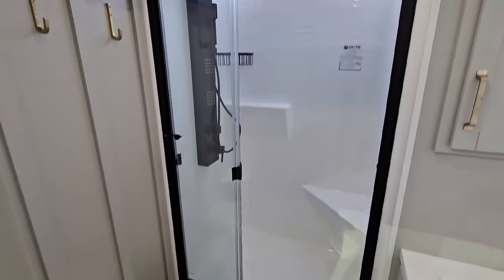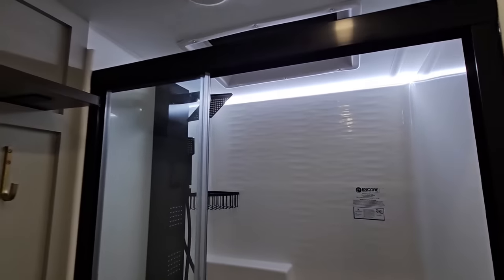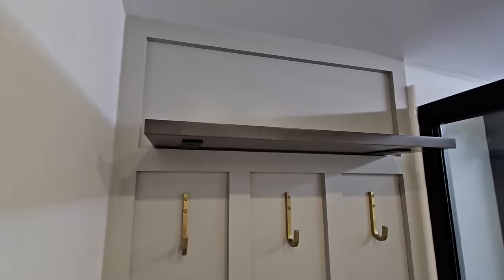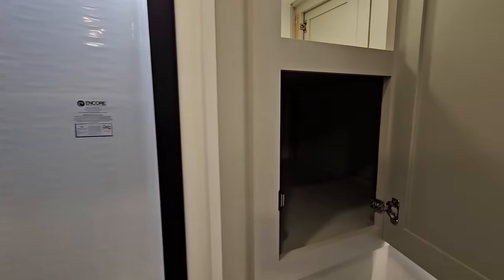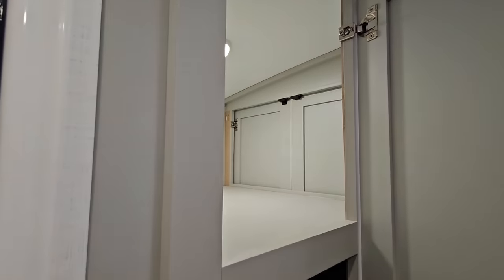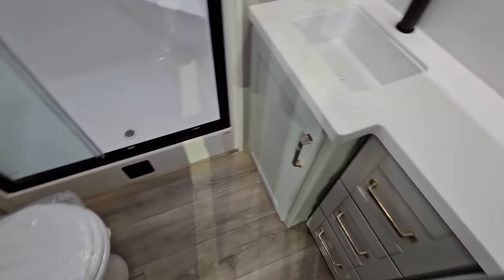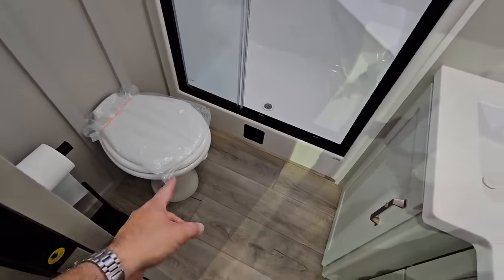Looking inside the bathroom — love the one-piece Encore shower stall with the light up top. You have a three-head sprayer with a wand, a spot for towels and toiletries, as well as robes. There's a lot of storage in here, and it actually leads into storage that's also in the bedroom. No medicine cabinet, so you kind of have to use these drawers down here. Porcelain foot-flush toilet with quite a bit of space in front of it.